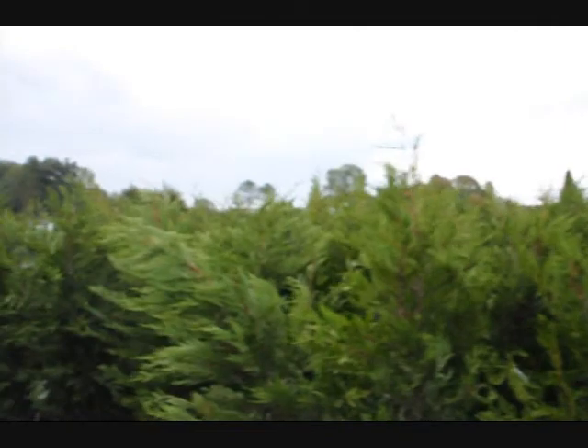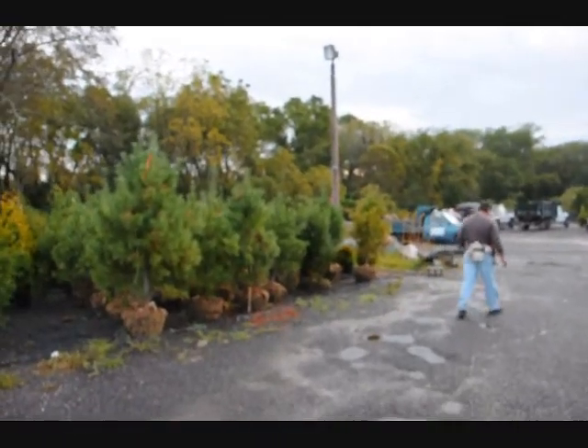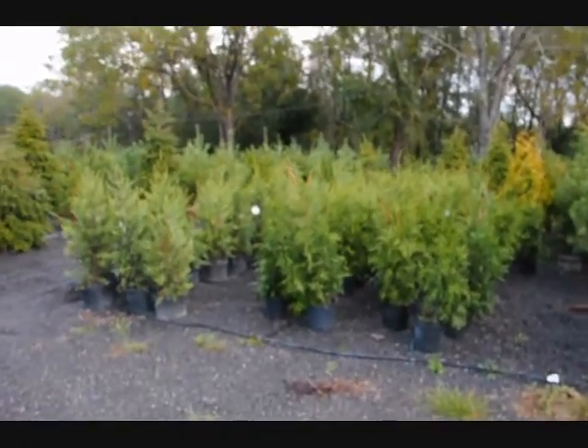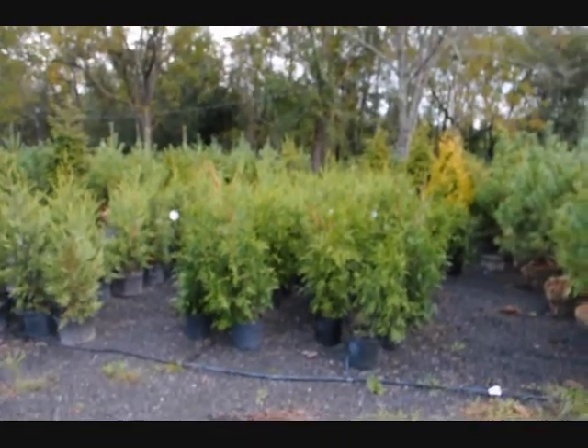We prefer to sell a balled and burlap product for the green giant if it's over three, four, five feet. These three-foot green giants in here are easy to plant and that's a good selection. But when you get a little bit larger, you should go to the balled and burlap.